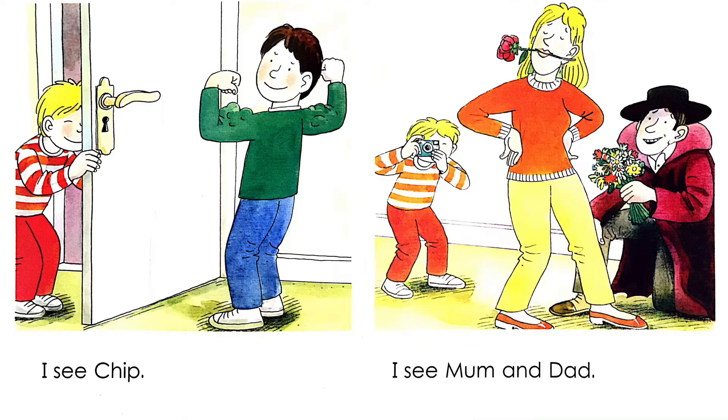I see Mom and Dad. At present, Keeper is looking through a camera lens. He is taking photos of Mom and Dad.